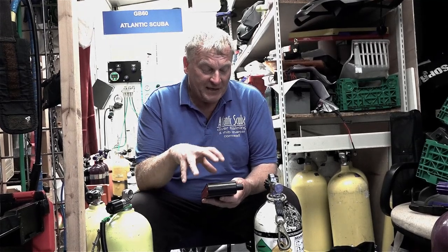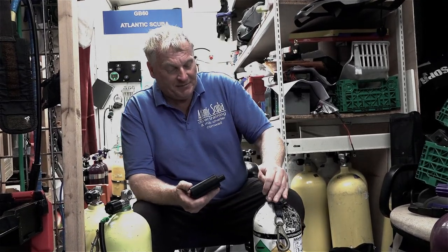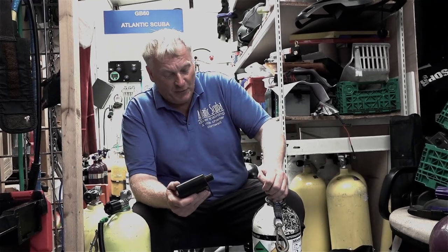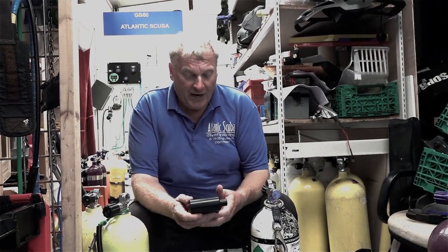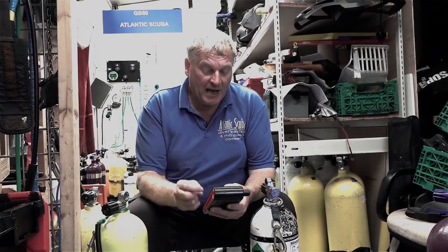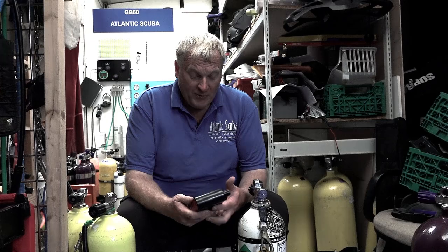One of the features I like about this: I've just tested the gas in this bottle and it's telling me I've got 17/47, which is what we filled it to and roughly what it should be. I can now run the analyzer and tell it I want a different mix — say I've got 106 bar in a 7-litre cylinder of a certain mix. I tell it I want a different mix and it will do the calculations and tell me how much oxygen and helium to add to this cylinder to get the desired mix at the pressure I want, which is very handy.